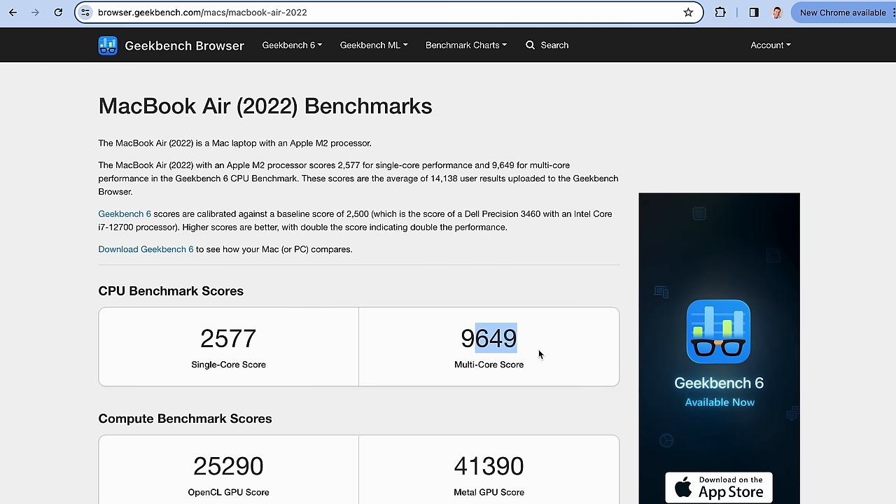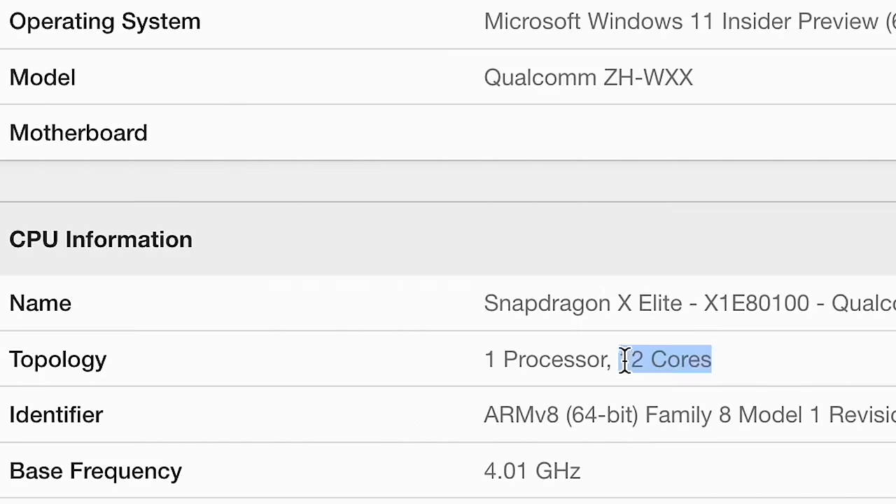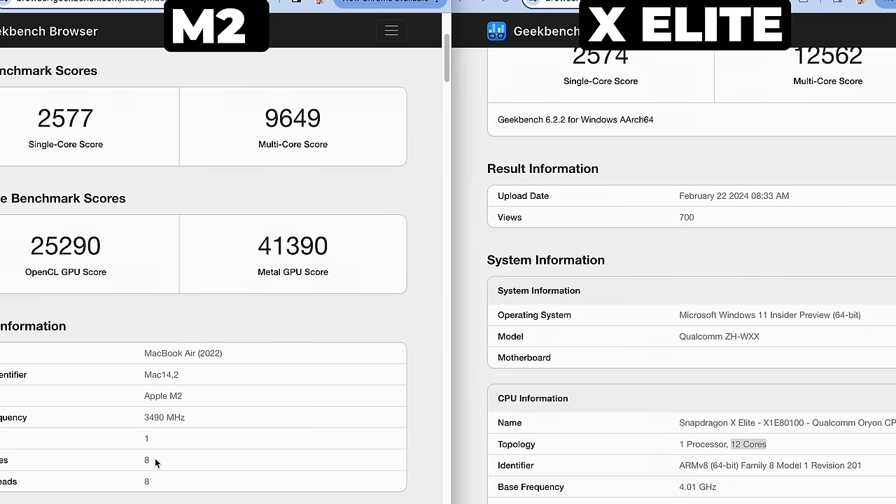This is the single-core and multi-core score for the M2 chip, second generation, and here it is next to the best Snapdragon X Elite result. We are pretty much neck and neck for that single-core operation. The X Elite does have 12 performance cores, which is a lot more than the 8 cores on the M2 chip — 4 more than the M2 chip.